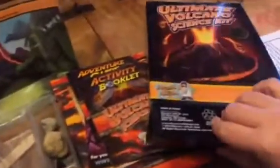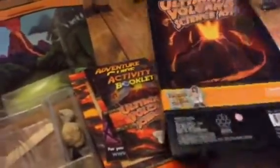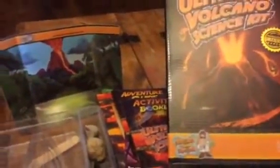Hey everybody, this is Bethany and Zoe and we are from Sweepstakes Diva. We are reviewing this awesome ultimate volcano making science kit, and this is so much fun. We love science in our house — this is just a really fun way to make science entertaining for your kids.